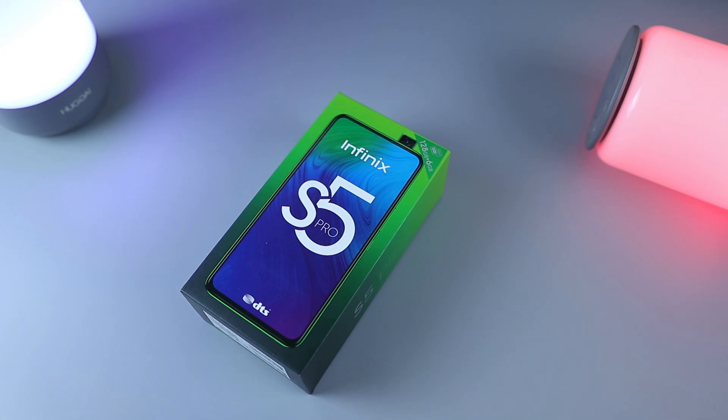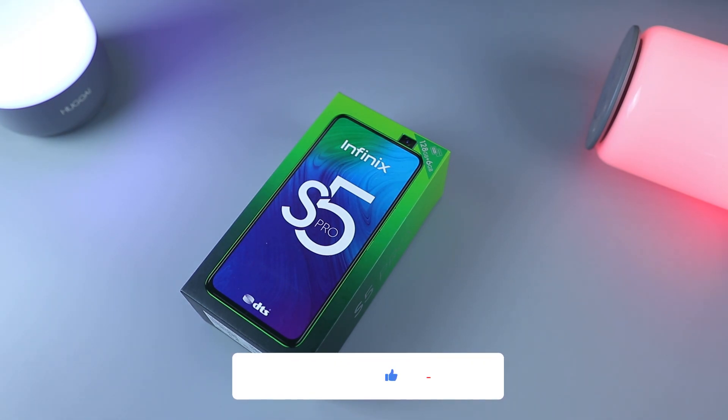Hey, what's up guys, it's Henry Neil here and welcome to yet another unboxing video on my channel. Today we'll be taking a look at the Infinix S5 Pro. This was announced in March of this year and released in April, but I'm just getting my hands on this one. Before we get started, it'll be awesome if you could hit that subscribe button and turn on notifications.